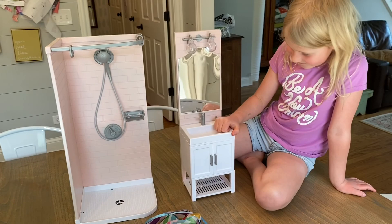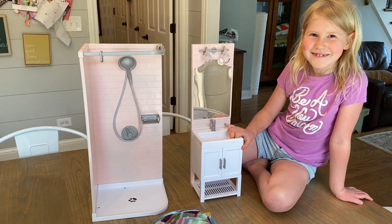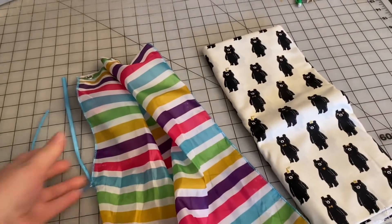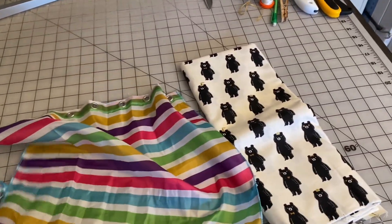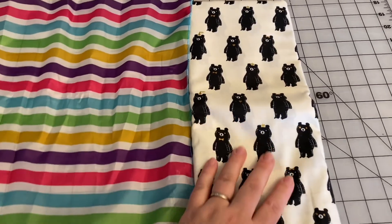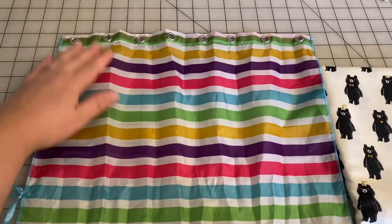She has selected a bear fabric for the shower curtain, so we'll see how that goes. Nora has selected this fabric for her shower curtain, which I think is pretty funny. We might actually have to change the artwork in her bathroom now.